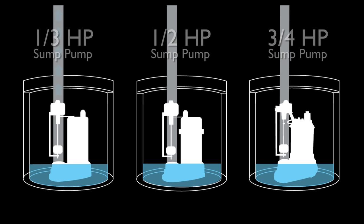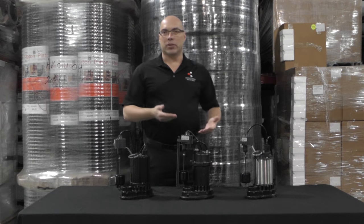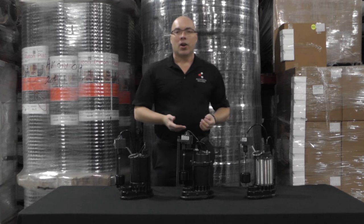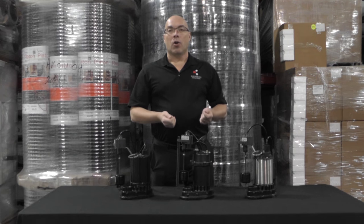Most sump pumps will just turn on and off and pump out the water that comes in on a regular basis without any problem. What you need to plan for are those rain events that happen once or twice every year where a lot of water comes into the system in a really short period of time.